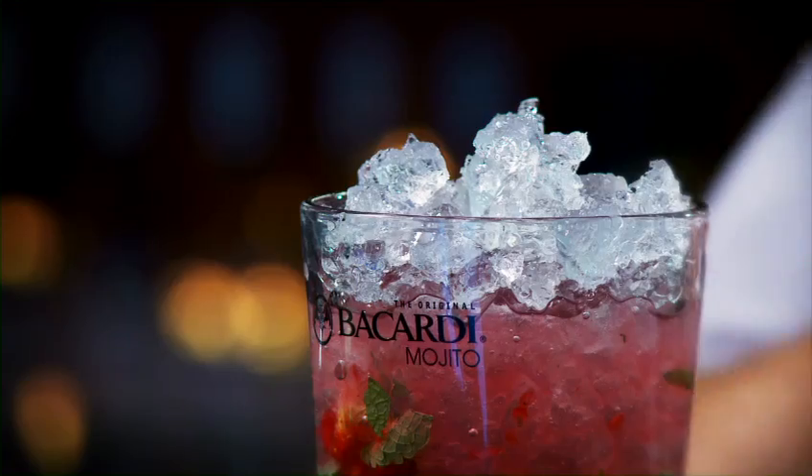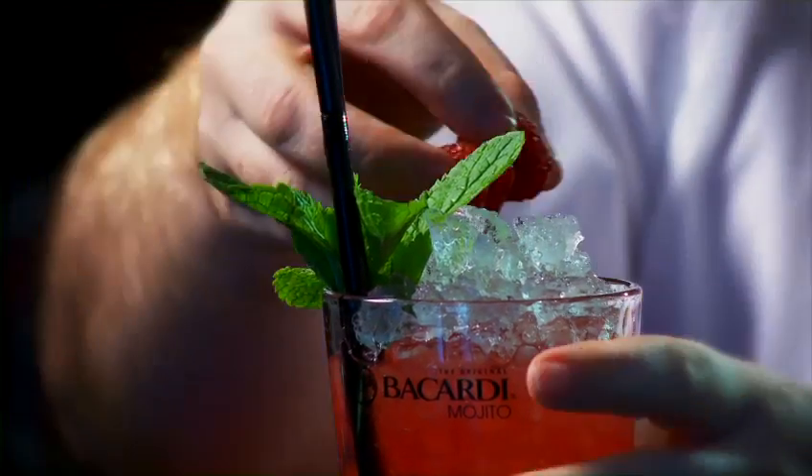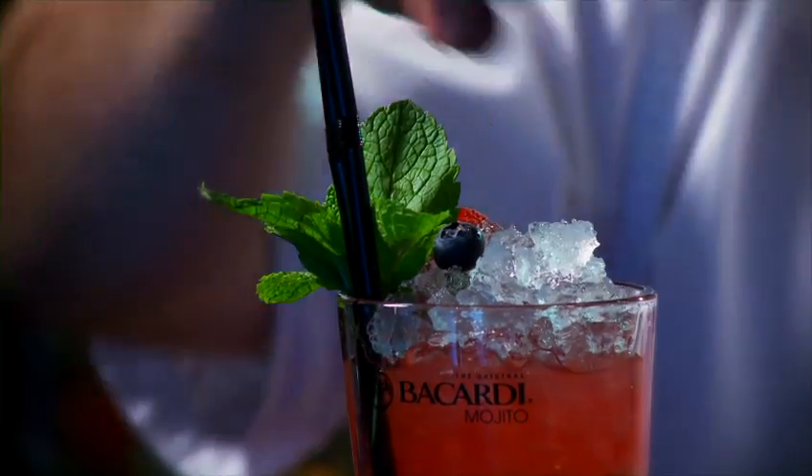Two straws, a fresh mint sprig, and a selection of berries. There you have it — the Wild Berry Mojito.